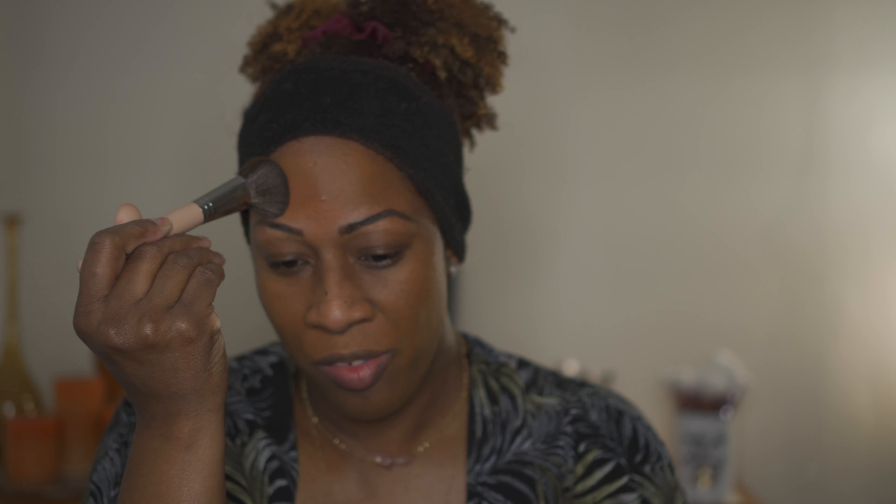It doesn't seem like it has a lot of coverage either. Still trying — I did do my brows. The Oma Beauty foundation is just watery; I cannot say I like that. I'm trying to make sure I shake it very well because I don't want it coming out all watery. Maybe I'm not shaking it well enough because it's just coming out hella watery.